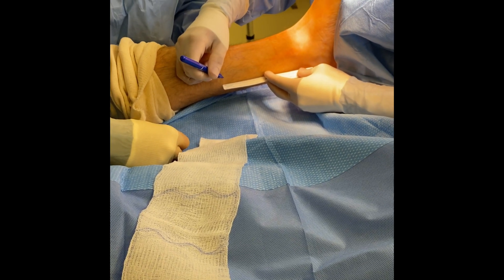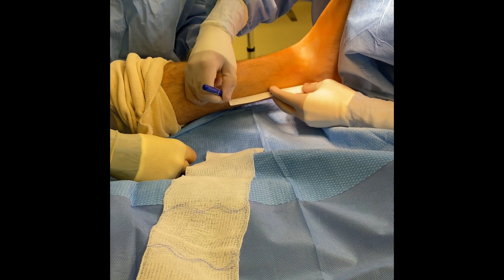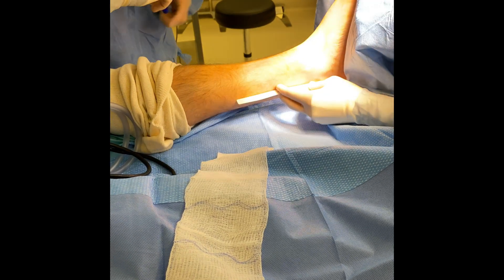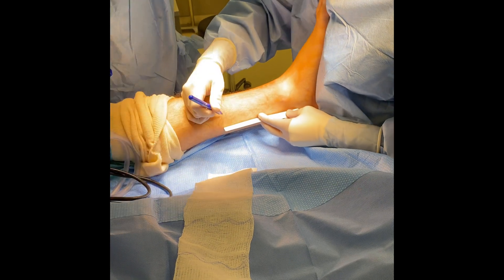In this video, I'm showing you our surgical technique for correcting a disorder called plantar fasciitis. The primary deforming force in this disorder is that short, tight Achilles tendon.